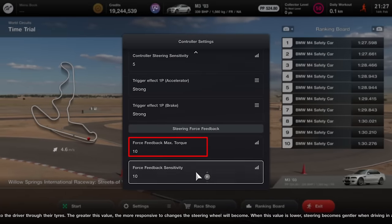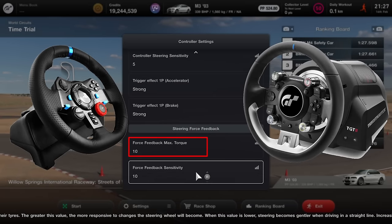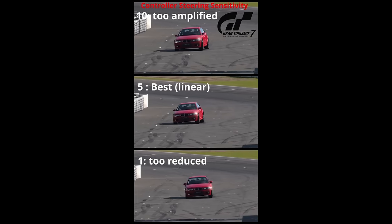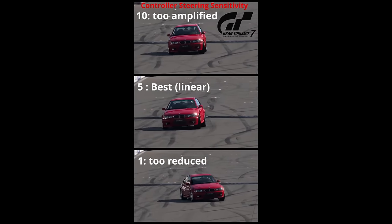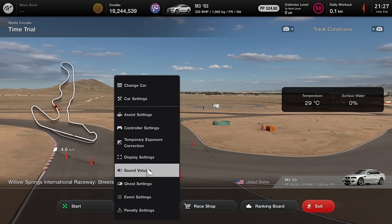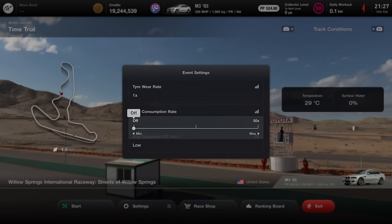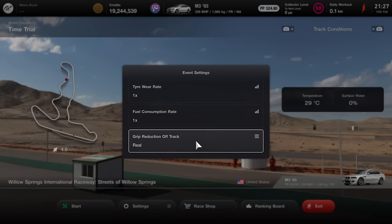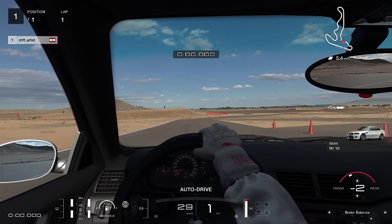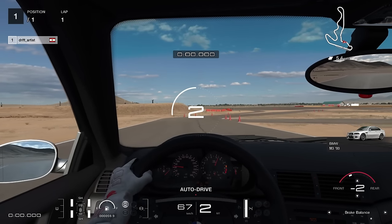You can set the max torque depending on which wheel you're using. For a complete detailed explanation of these settings, make sure you watch my video guide on the subject, which I will link in the description and at the end of this video. Go to Event Settings and input these values to have the most realistic possible physics. This is a very nice location in the game to do our exercise.